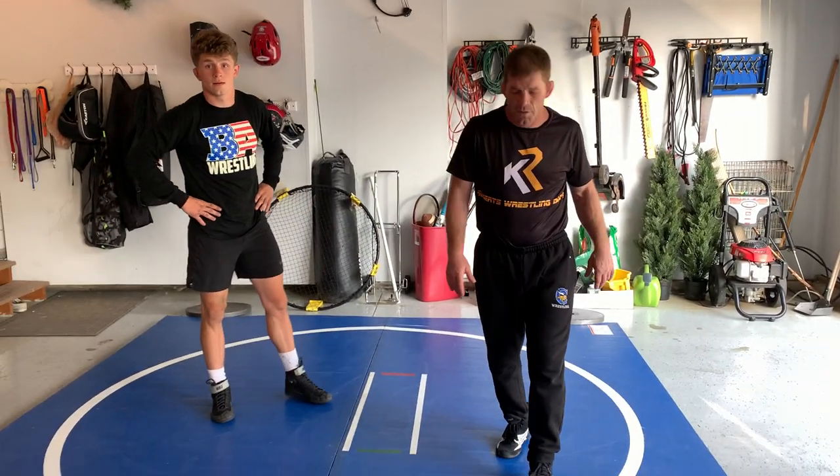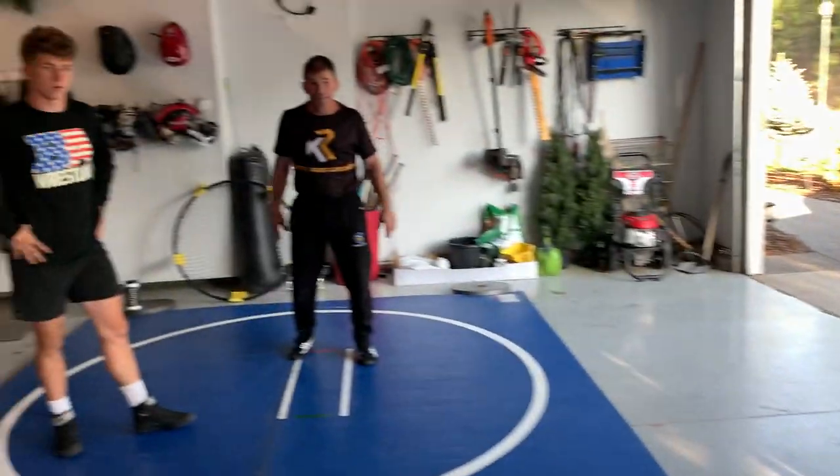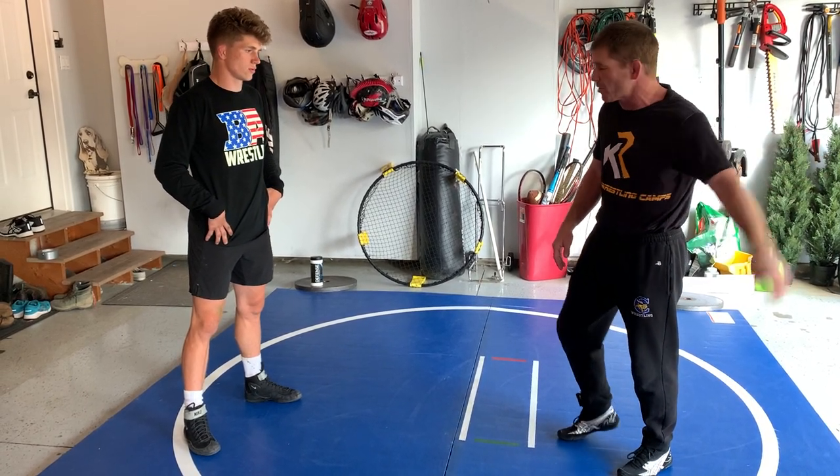Why aren't we running the takedowns down? We got three cameras set up — I'm here, Colton's here, Colty's here. Well, we're just demonstrating, right? We got some cameras right here. Truth be told, we can get in there and finish them a little bit better. We just have to be a little bit careful, because we don't want people running into their walls.